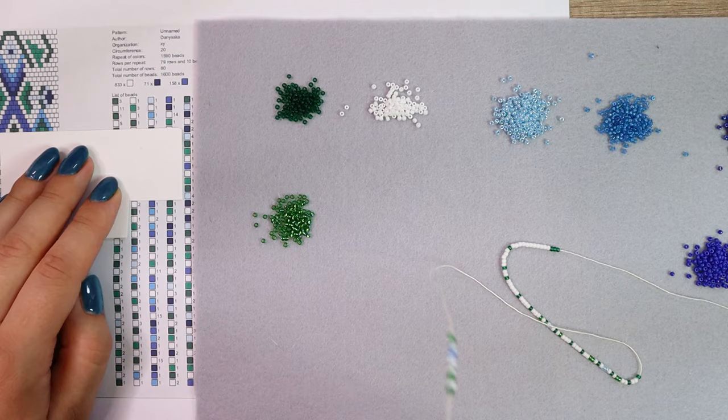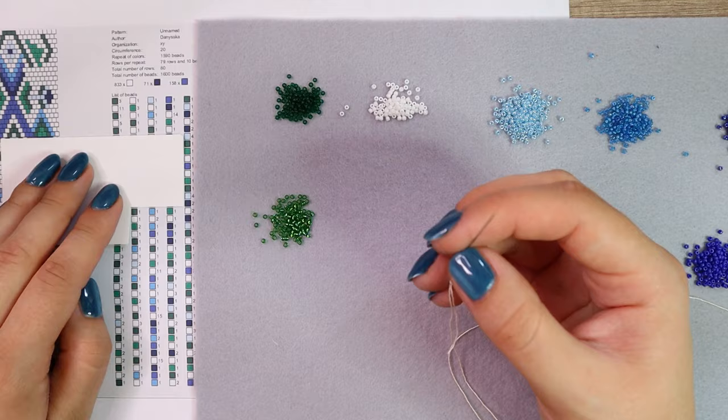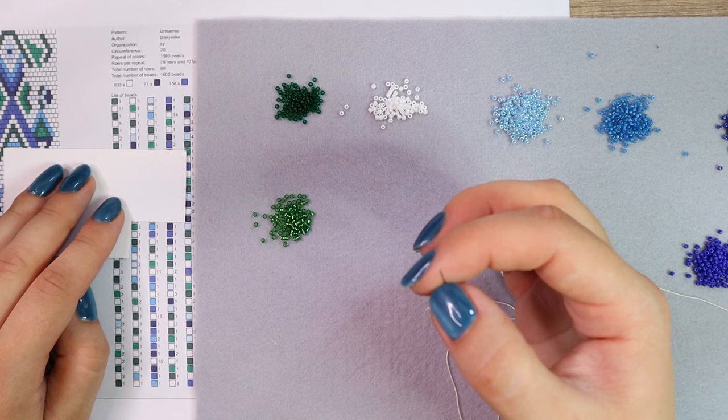That's why I thread only one repetition of the pattern, crochet it, cut the thread, thread another repetition of the pattern, and connect the thread and continue the crochet. I will show you in detail how to add a new thread in bead crochet — the connection is invisible. And I also want to know how long the bead string needs to be to finish the whole necklace. You can also calculate how many beads you need in total.